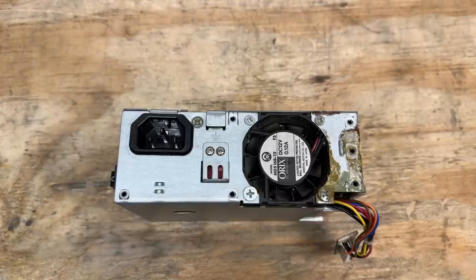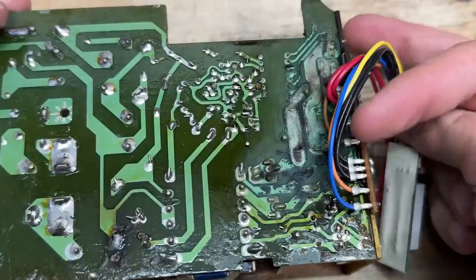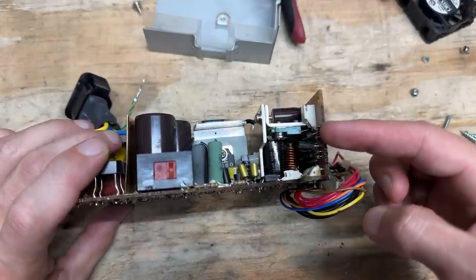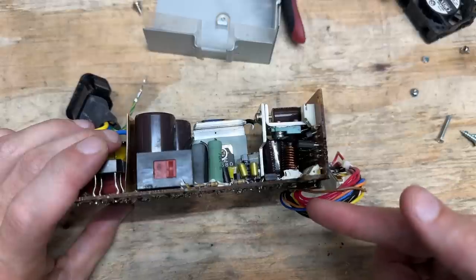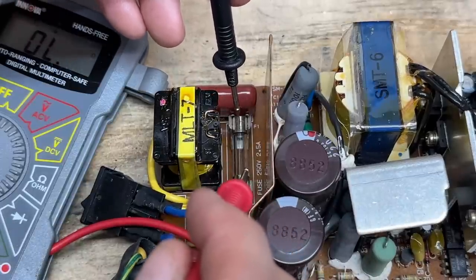I went ahead and got this thing apart and it's not looking good. That corrosion definitely got the board, and this is the area where all that terrible burning smell is coming from — that is not a good sign. This part breaks out to a vertical board, so I'm actually going to desolder that and see if I can clean up the corrosion and repair any traces that need repair. Luckily the fuse didn't blow, so maybe there's a chance I can save this thing.